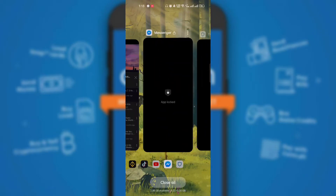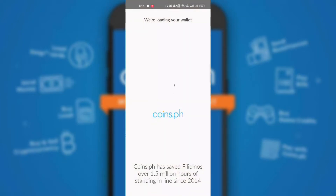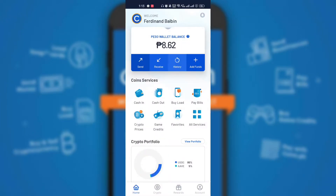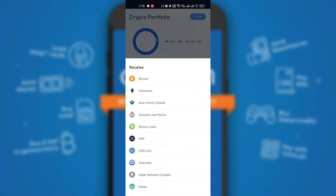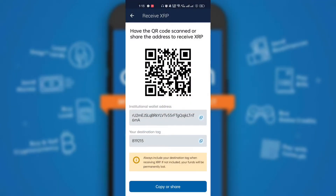This time, go to your Coins.ph application. Go to the Crypto icon below and select XRP token, then click Receive. Click Show my XRP address.